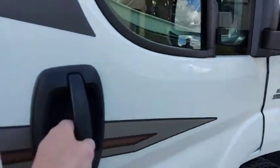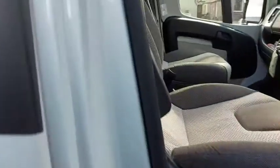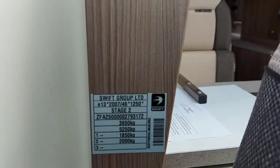If you need to check the weights of your motorhome before you get your tyres, just come inside. On mine, it's right there — the plate's there, it'll tell you what it is.